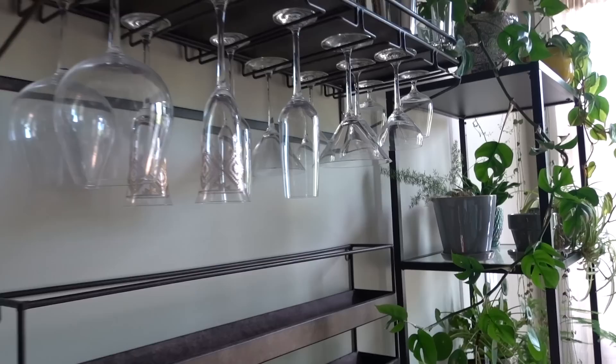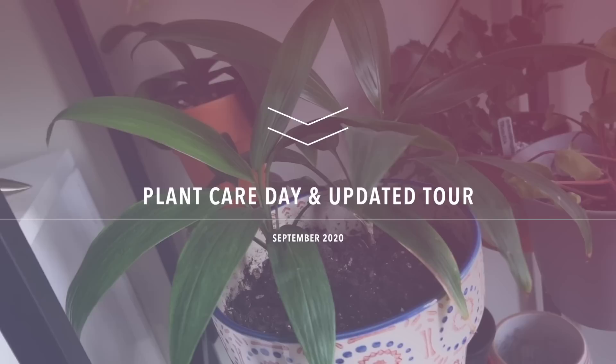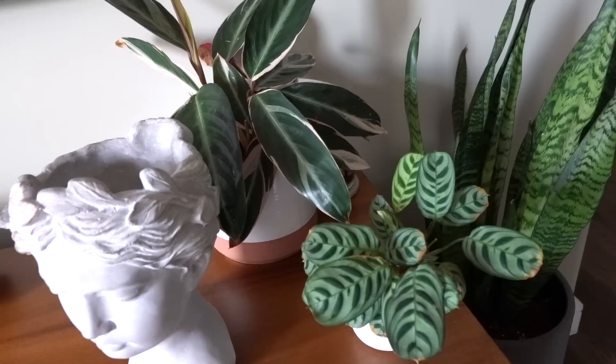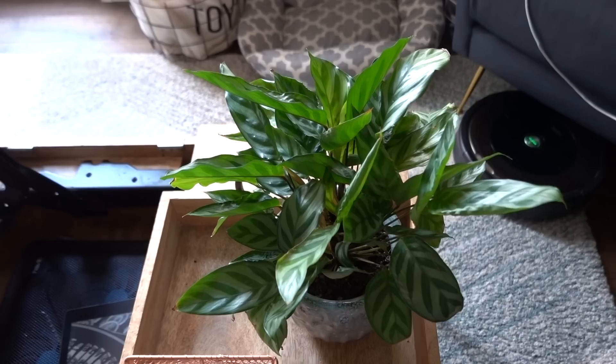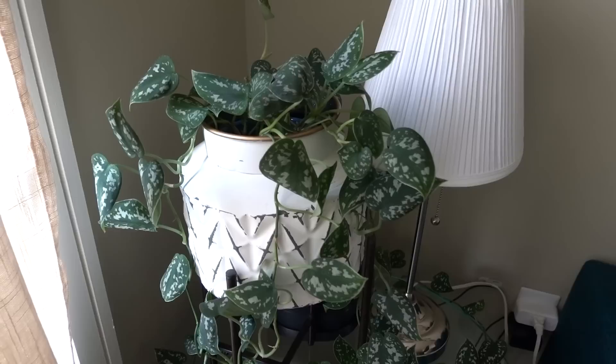Hey guys, welcome back to my channel and welcome if you are new. Today I'm going to take you on a journey of how I take care of my plants. Once a week I do a general plant care day — I water my plants whenever they need it, but once a week I give everybody a bath, I inspect for pests, and I just take care of everybody. I'm going to walk you through what my plant care day is like, so let's get started.